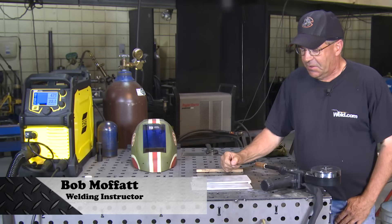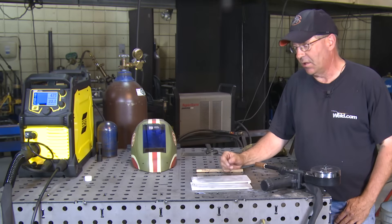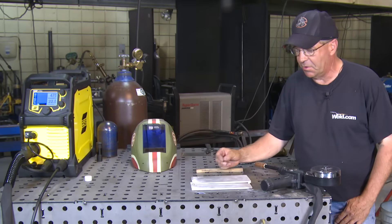Welcome to Weld.com. We get asked a lot to do aluminum demonstrations. We weld a lot of aluminum in our program — TIG welding, MIG welding.